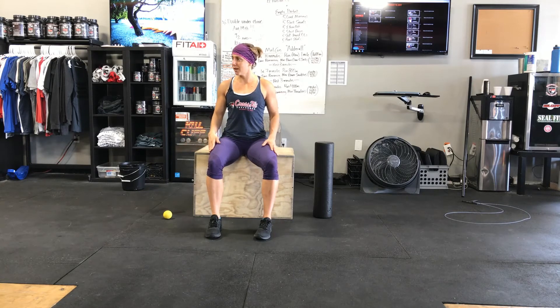From there, without the rope, we built some stamina with rebounding — just jumping straight up and down, finding a spot straight ahead to focus on, arms at the side. And then we did that little double clap drill.